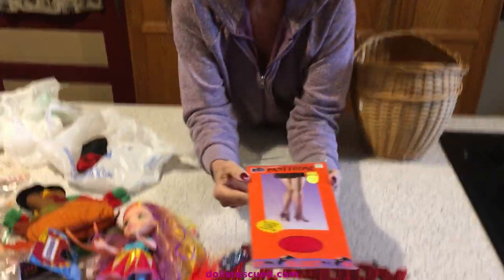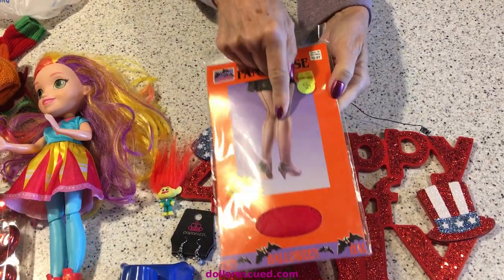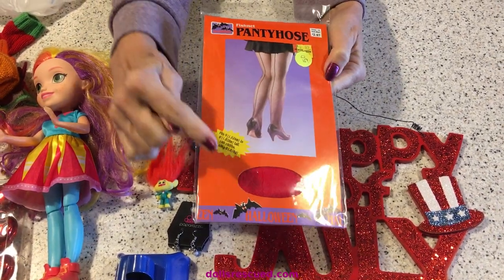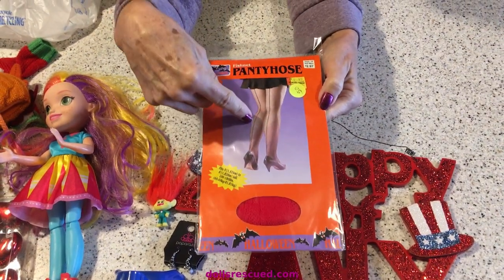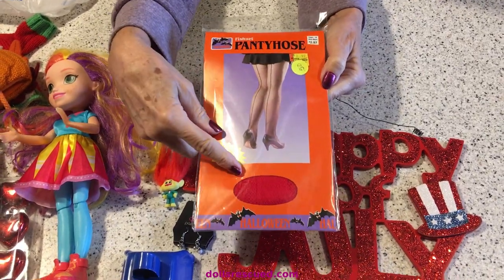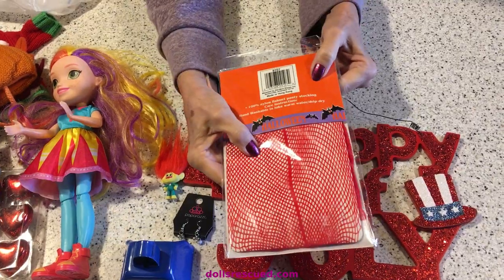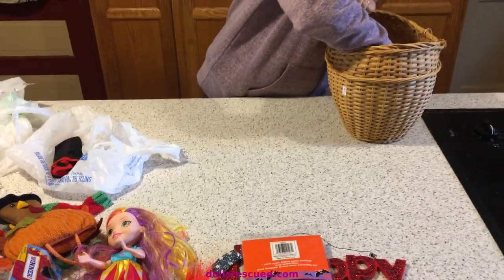This was kind of a prize. It is red fishnet stockings. I cut these up and make fishnets for my dolls. If you sew them correctly, you can get several dolls' fishnets out of one pair - you'll want to do that by hand - depending on the size of the doll.